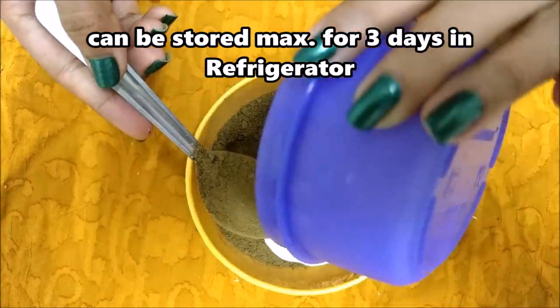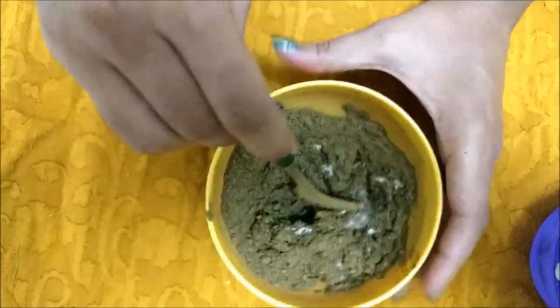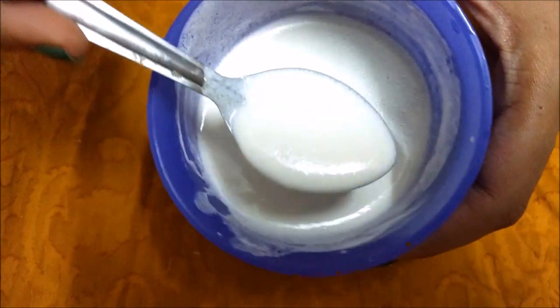And people with grey hair problem can mix henna powder with this and use this as a hair colouring agent for their grey hair issues. If you have wavy hair, then this will also help you in getting straight hair.